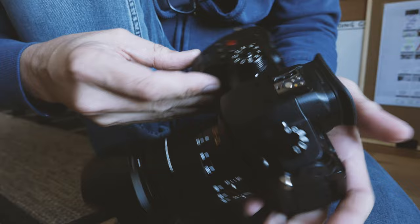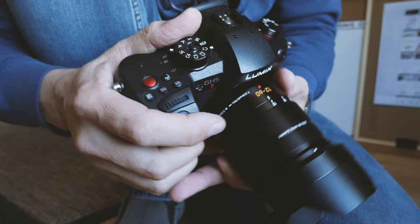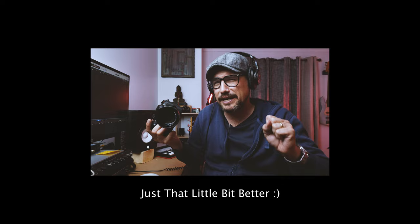Every time I use it for stills I'm absolutely blown away — not only because of the image results but also the overall handling. There is something just great about the GH5 Mark II and the way it sits in the hand, the way it molds around my hand, and how everything is where it needs to be. All the dials and buttons are laid out absolutely fantastically — white button, ISO, exposure compensation. The user experience of the GH5 Mark II is even a little bit better than the G9.